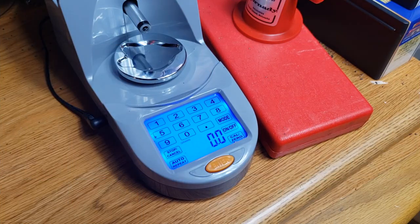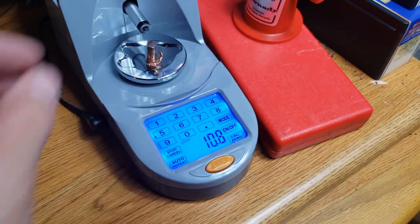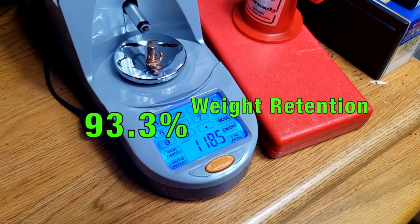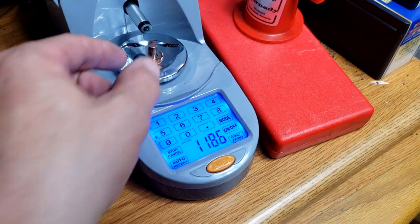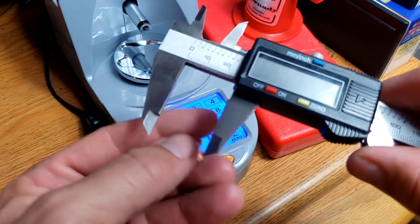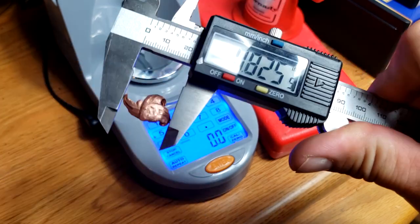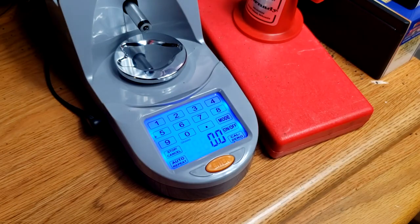Let's take that 6.5x284 Norma bullet and weigh it. 118.5 grains — not too shabby. 118.5 — that's very good weight retention considering it lost a petal. Not bad at all. Expansion at the widest point: 0.825 inches.